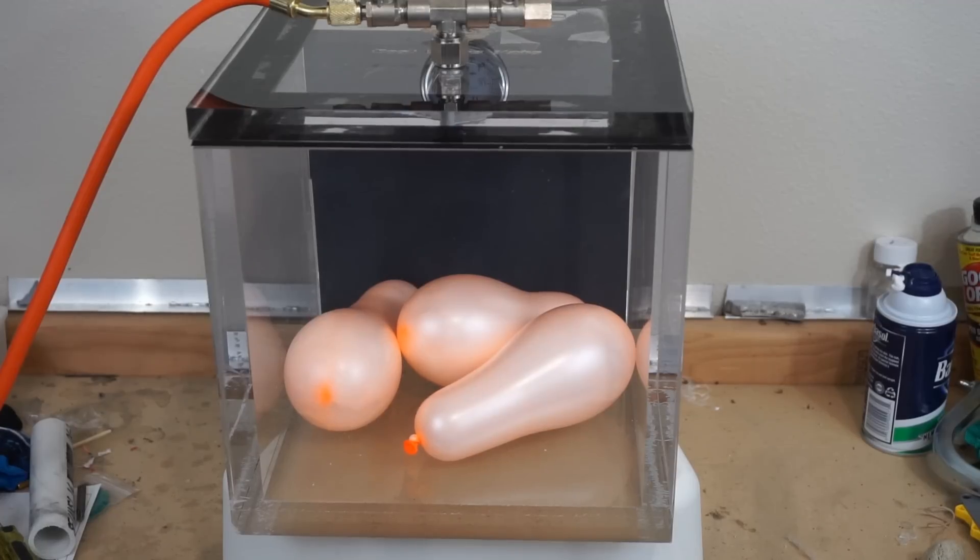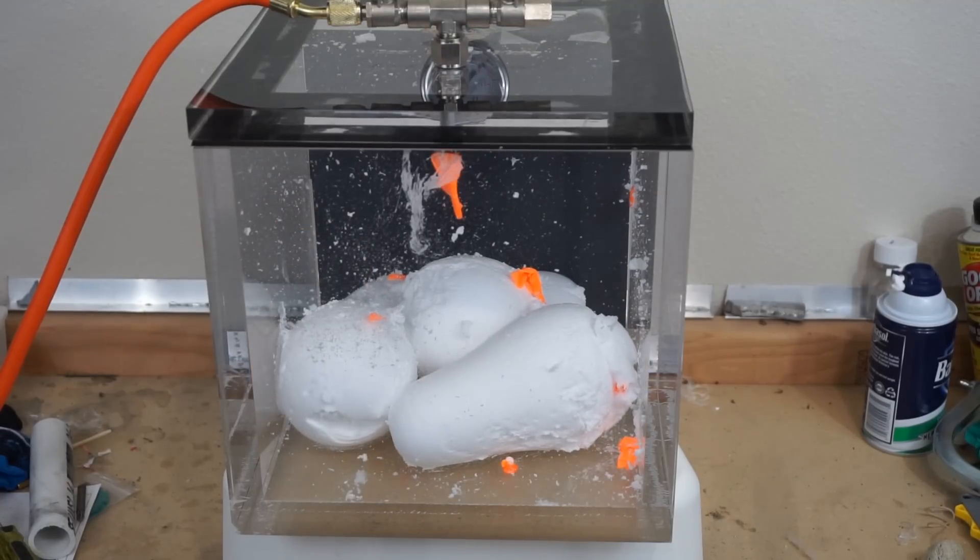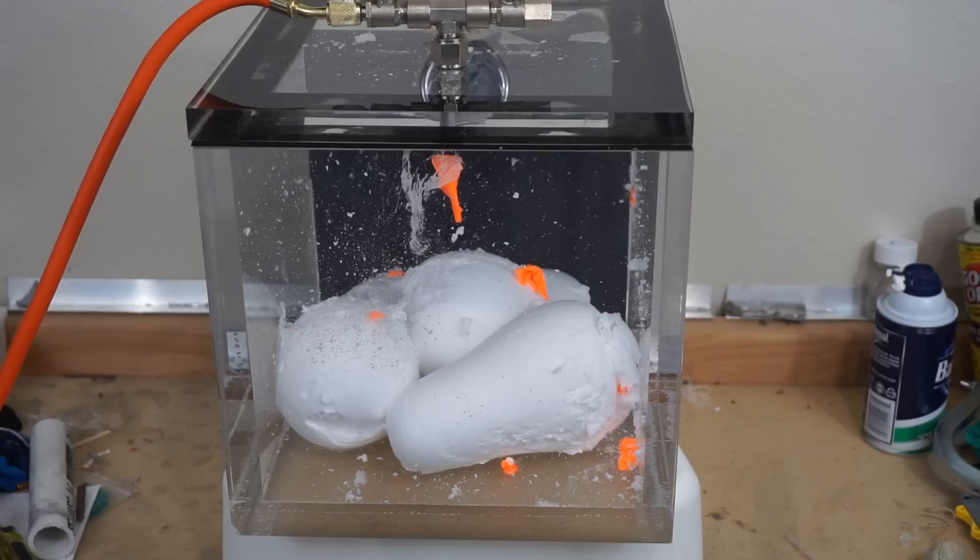Let's see how big it continues to get. Oh my god, they're getting big! Which one will go first? Oh hey, they all went at the same time. That was cool!